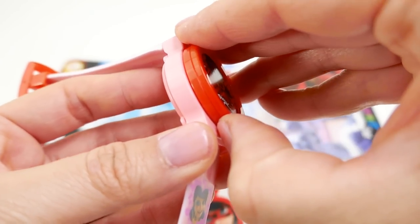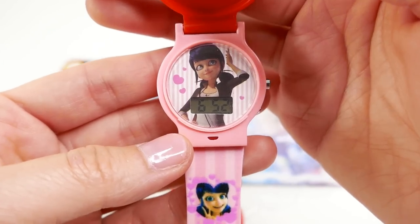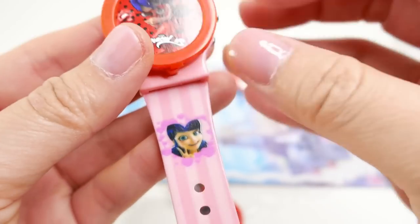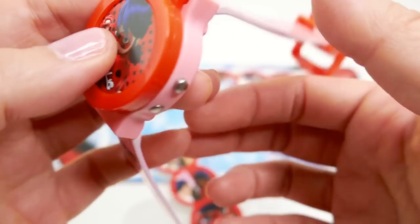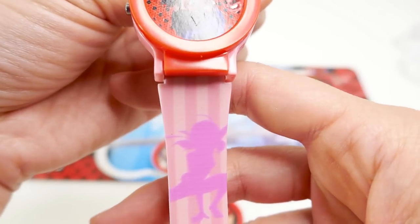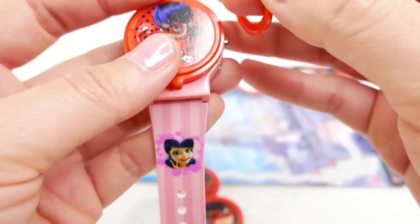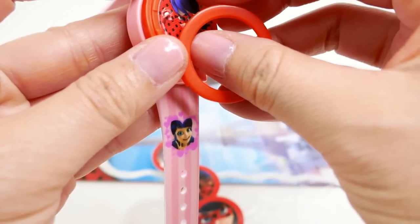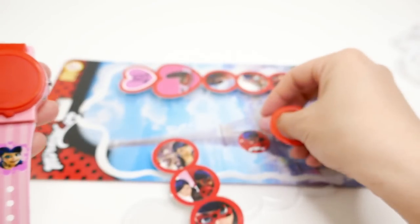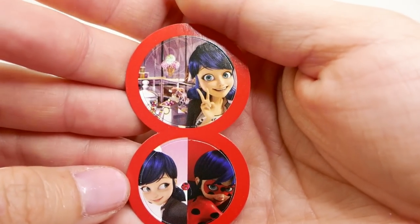Here we have the watch itself with a little cover that we can swap out. On the inside we have Marinette, and she is looking so adorable. On the band itself we also have Marinette, and on the other side we have Ladybug already in her shadow.